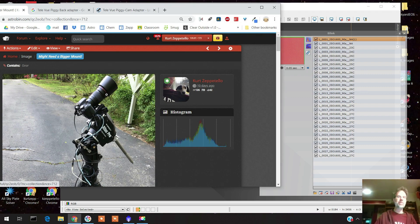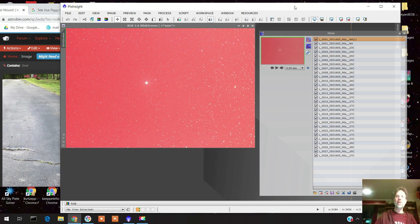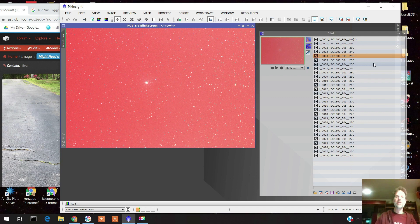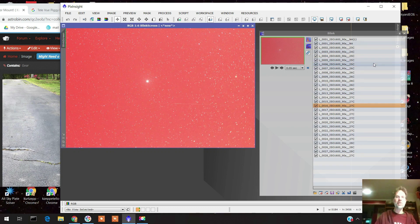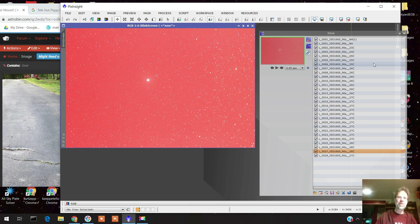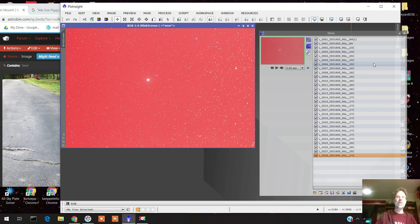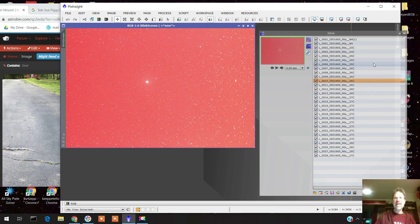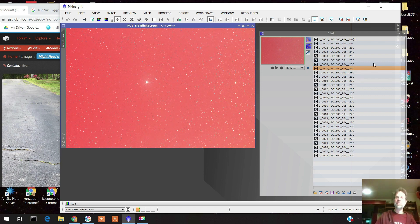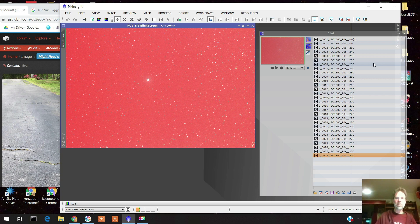Here we are on the third night, May 21st. This time I mounted the camera directly onto the mount so nothing could be loose. Looking at this data, you can already see in the first exposure how it's streaking. Farther from Polaris the stars circle around — this could be because it wasn't perfectly polar aligned, or I may have bumped it when changing the camera battery. But still, any one of these problems could have been fixed with guiding.